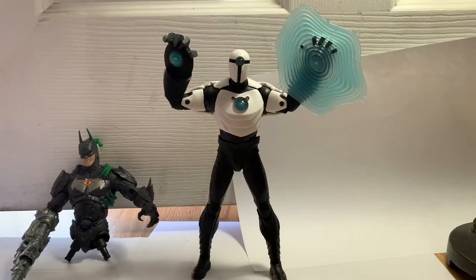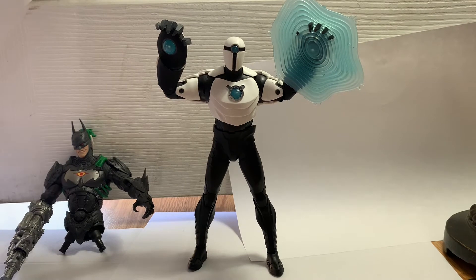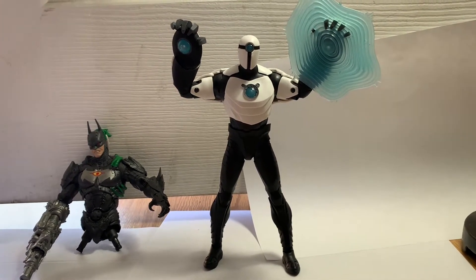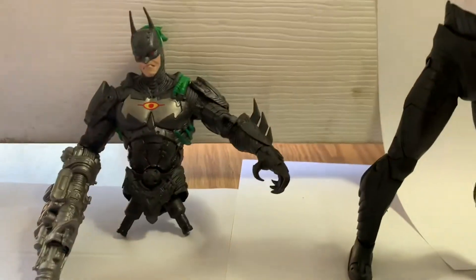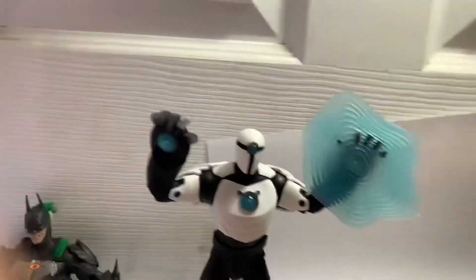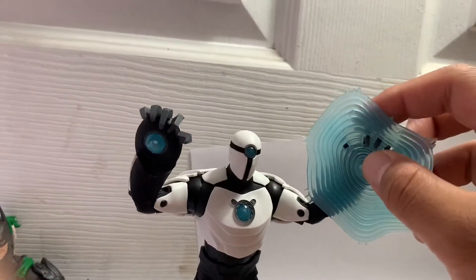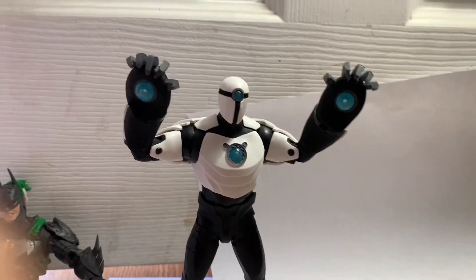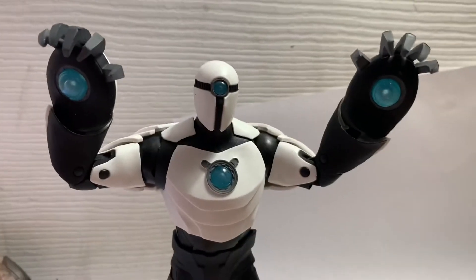Shriek is a classic Batman Beyond villain and a recurring one throughout the whole seasons. He comes with two arms for the build-a-figure accessory, and his hand comes off — just like that. Pretty sick in my opinion.